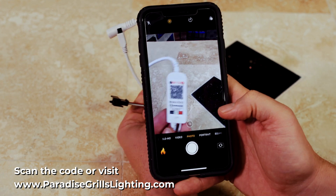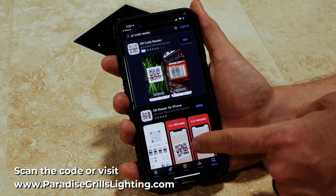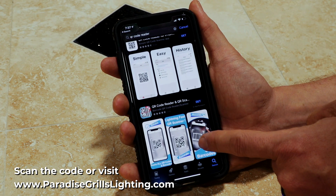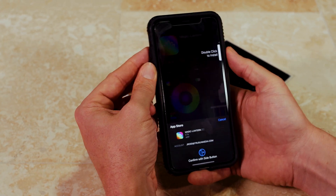Grab your smartphone. Most smartphones are going to come with a QR code reader as part of the camera, but if not, just go to the app store and download any free QR code reader. Now the app should show up right on your phone. Press the download button and download the app to your phone.